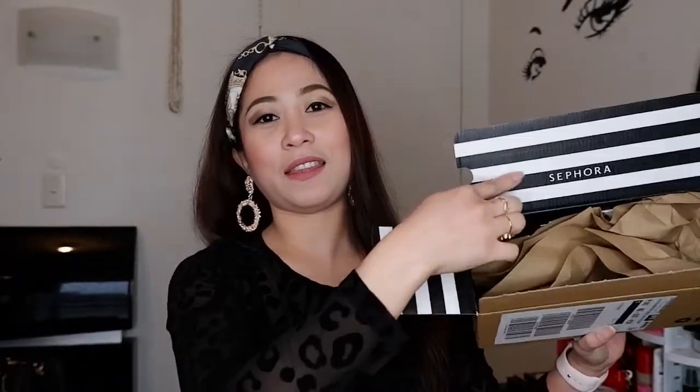Oh my god, this is it. I'll be doing swatches as well guys, so stay tuned. I love the packaging, it's very cute. There's Sephora World right here.